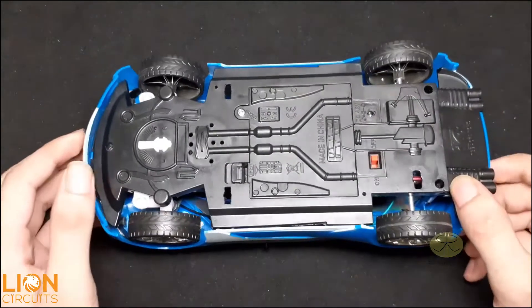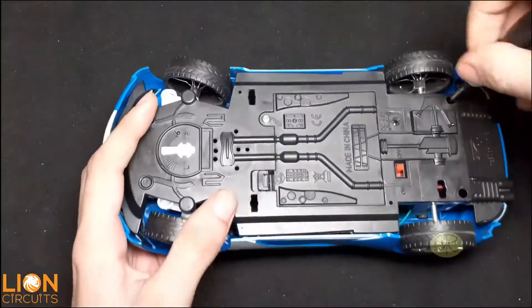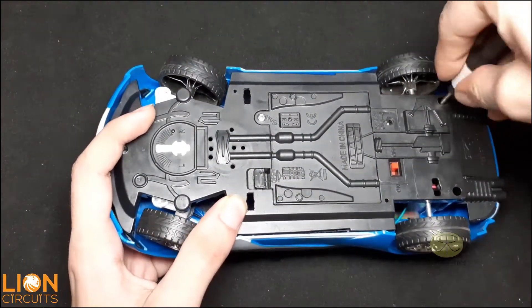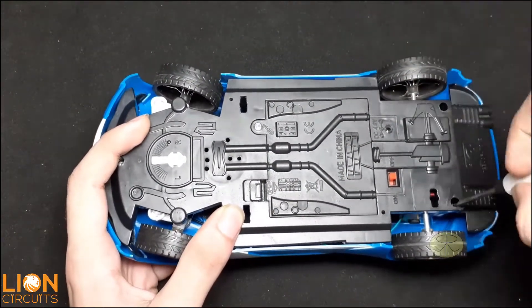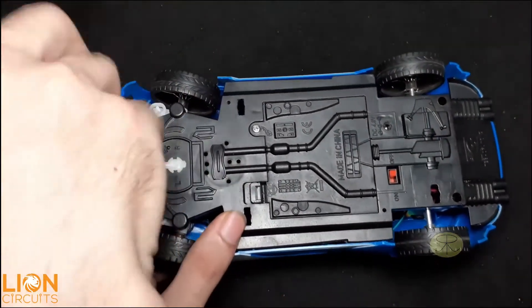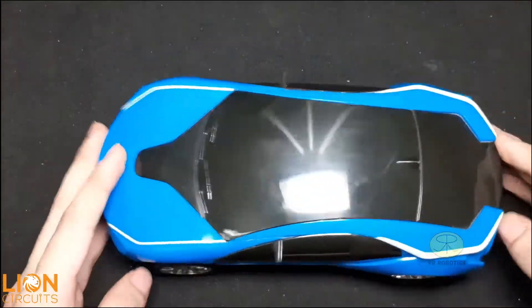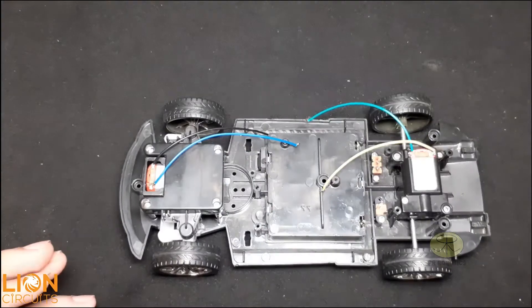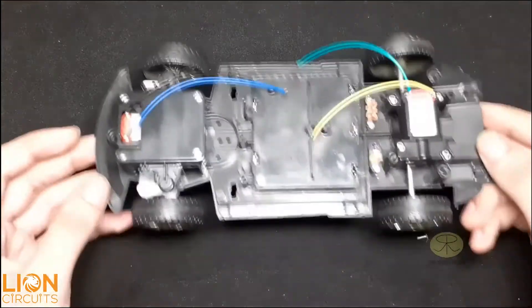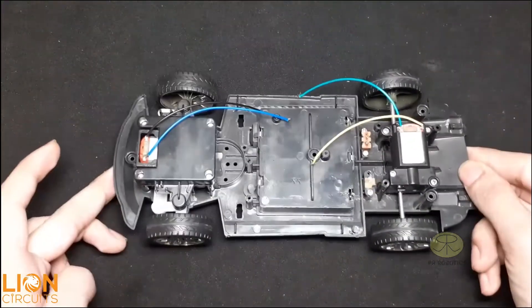First of all, unscrew all the screws. The code for both the cars is different and I will provide both of them in the description of this video. Now as you can see, there is no receiver inside the car because I have already removed that and used it in my previous video.